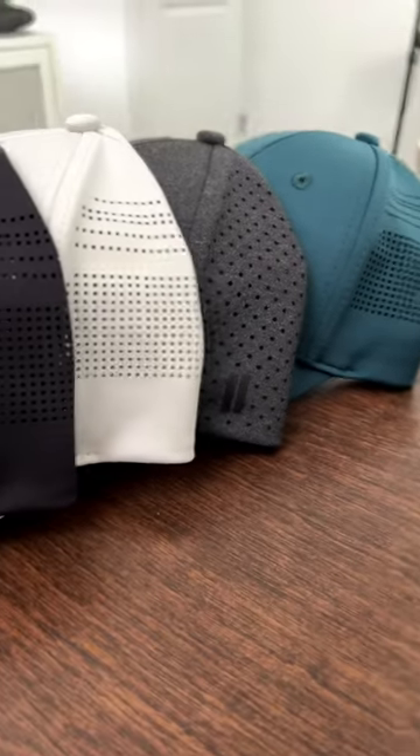We're going to check these colors out. It comes in dark teal, charcoal, chalk, black, and then we've got this red rust.